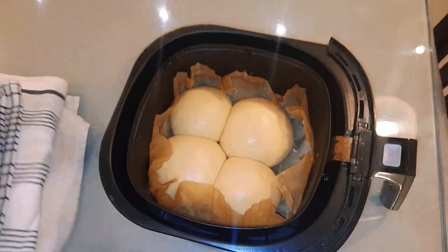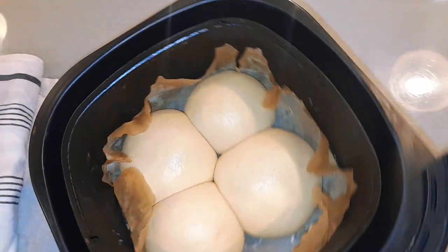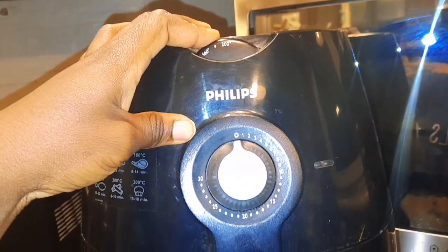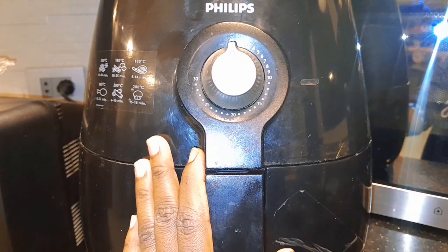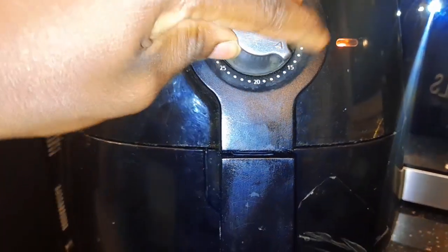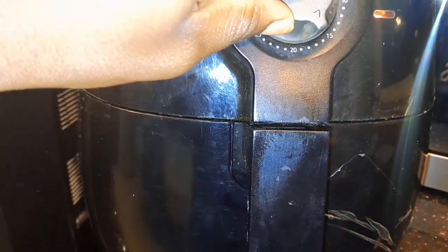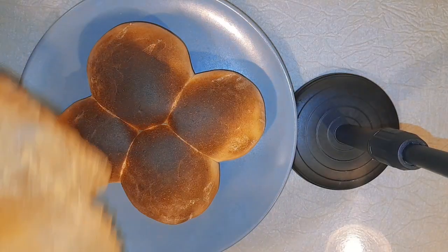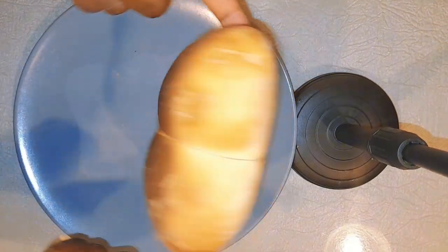This is what it's looking like after two hours. I'm going to be baking this in the air fryer for 15 minutes. If you actually like your bread to be white, you can reduce the temperature from 200 to 180 degrees.